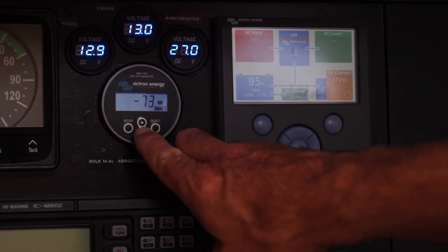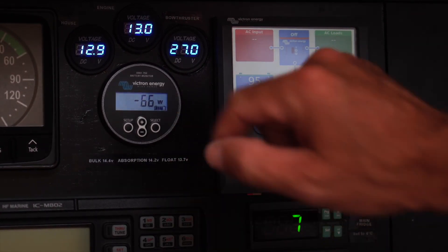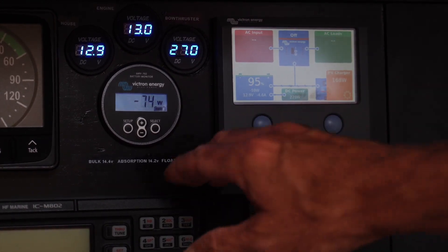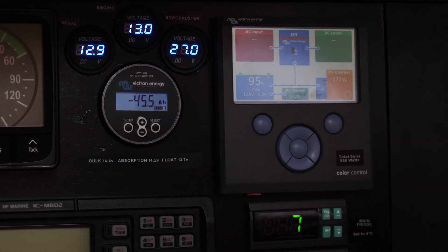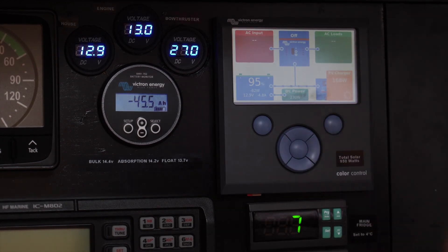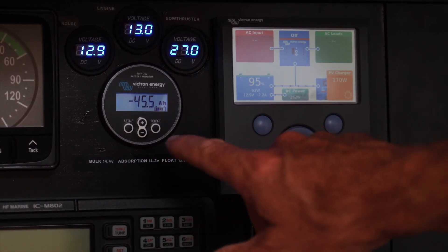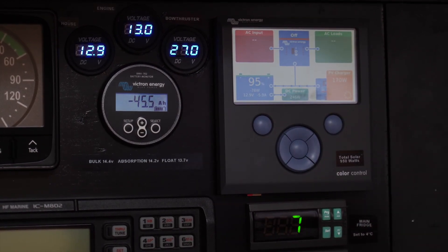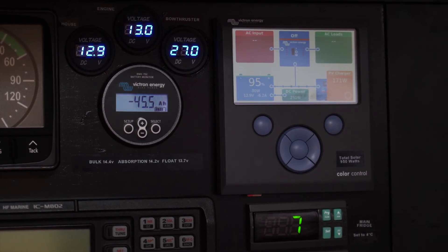You can toggle through the display. If I go down here, it shows that equivalent amount in watts — minus 60 watts there is the equivalent of the amp value at about 13 volts. This next screen shows the amp-hours that have been pulled down from the battery from 100%. We are just below 100% and we've used up 45 amp-hours of what we have as a 600 amp-hour capacity battery bank on the house side.